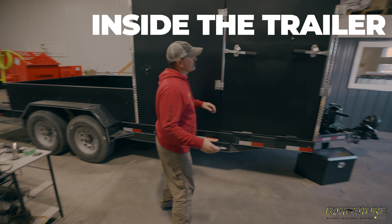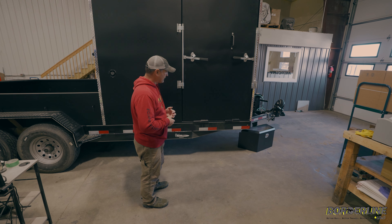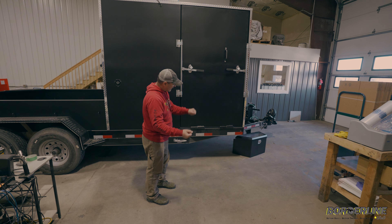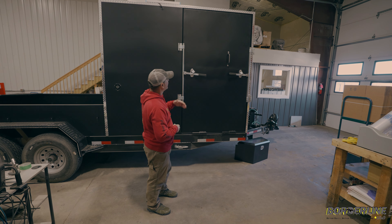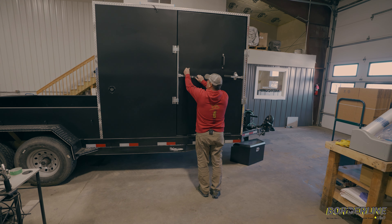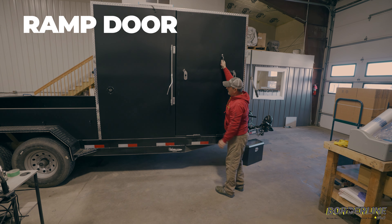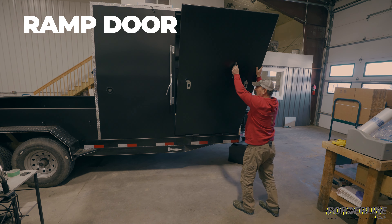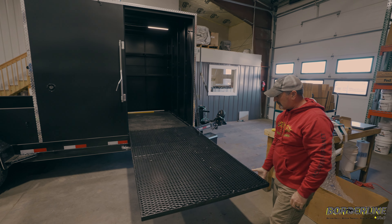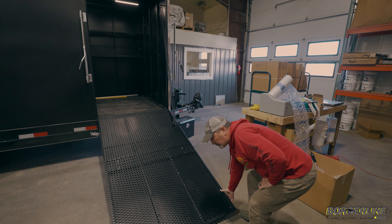You can see the nice diamond plate trim — it just finishes everything off. We offer many colors — probably a dozen — and you can match your curb machine and your pile driver to your trailer. This gentleman David chose black, and those curb machines are black and lime green, which is going to look really cool. So you have a lot of options — it's not, "this is the color of the trailer, this is what you get, this is what you've got to deal with." We're all about making custom trailers and equipment for that actual company, and it makes you stand out a little bit more.